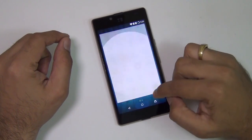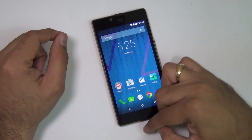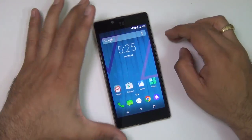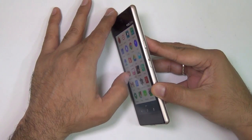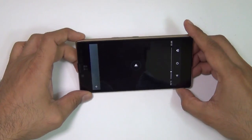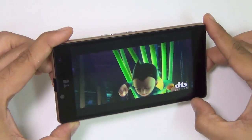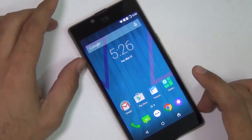The display is a 720p high definition display which comes with an option of on-screen or bezel buttons. You can select between on-screen and bezel buttons in the settings, similar to what you can do on devices like OnePlus. The display quality here is excellent and the viewing angles are very impressive. Even at a very steep angle you can see the screen very clearly. It's a rich, vibrant and colorful display and it does not disappoint at all.